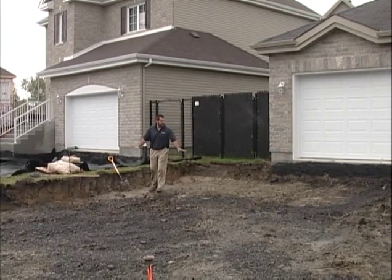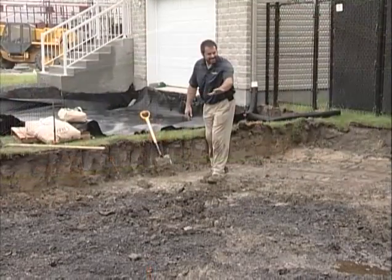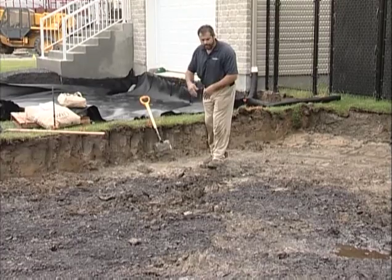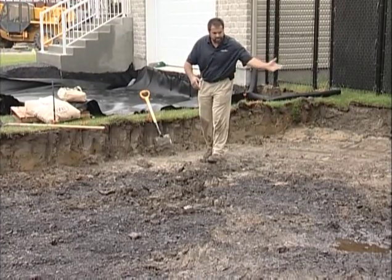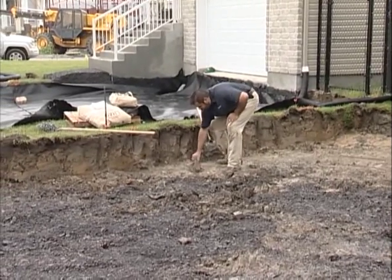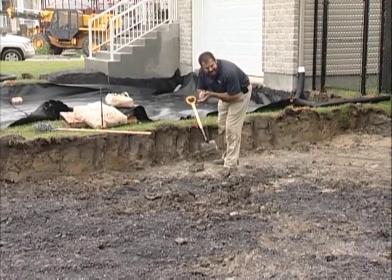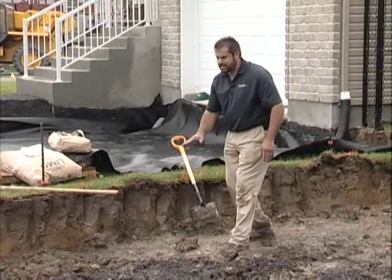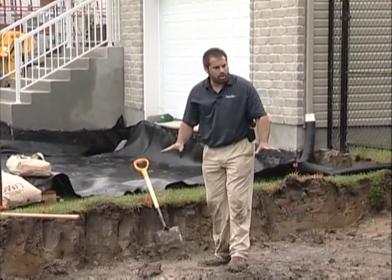We're on an interlocking pavement driveway here. It's new construction, so we tried to get down to an in-situ soil, but there just seems to be aggregate here and clean stone there. The predominant soil type is a clay soil. You can see its pliability and its plasticity — the level of fines in this soil are so high.